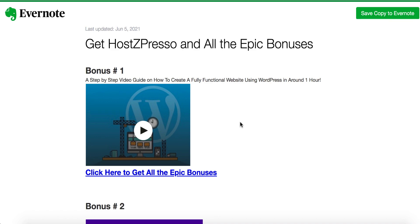Let's talk about my bonuses, then I'll go back to the members area to show you how to make the most out of HostZpresso. Without my bonuses, HostZpresso is just like any other hosting from Namecheap, HostGator, or GoDaddy. But if you take advantage of my bonuses, it's going to scale and take your business to the next level — even if you've never had a website or a business before. Bonus number one is a step-by-step video guide on how to create a fully functional website using WordPress in around one hour.